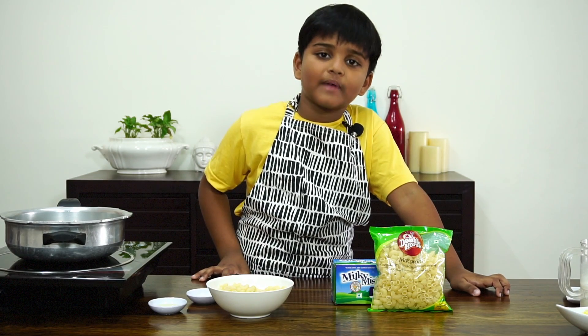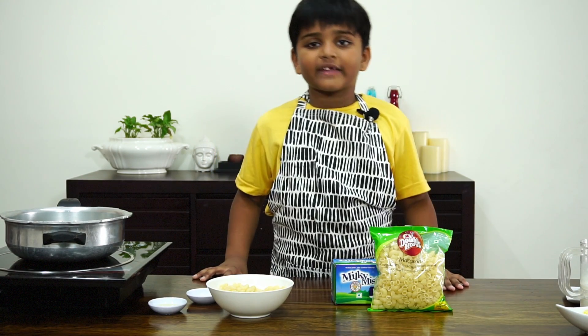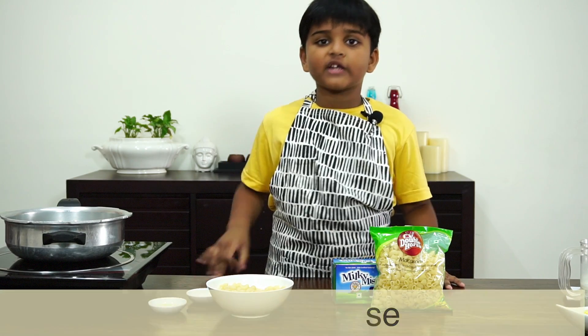Hi everyone, welcome to Kitchen or Tube HD. Today I am making Mac and Cheese, or Macaroni and Cheese.